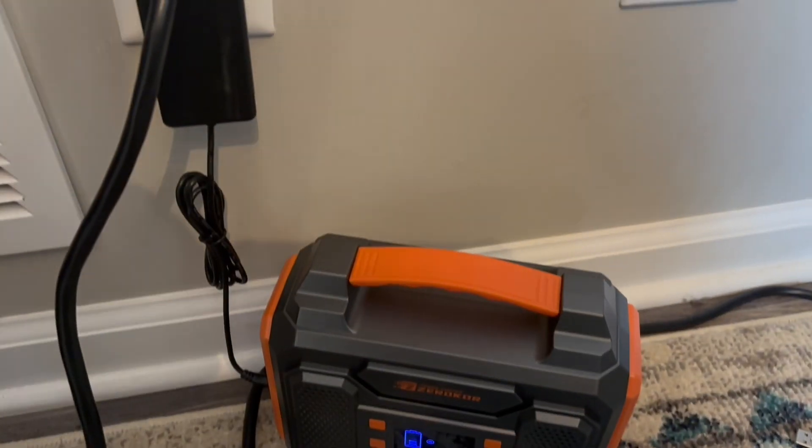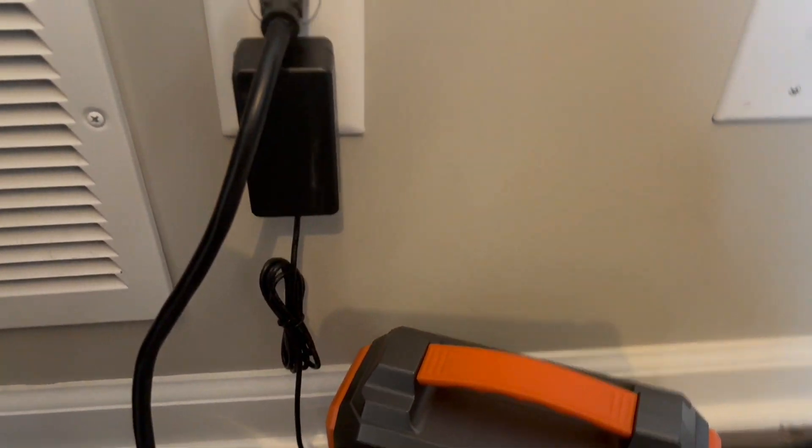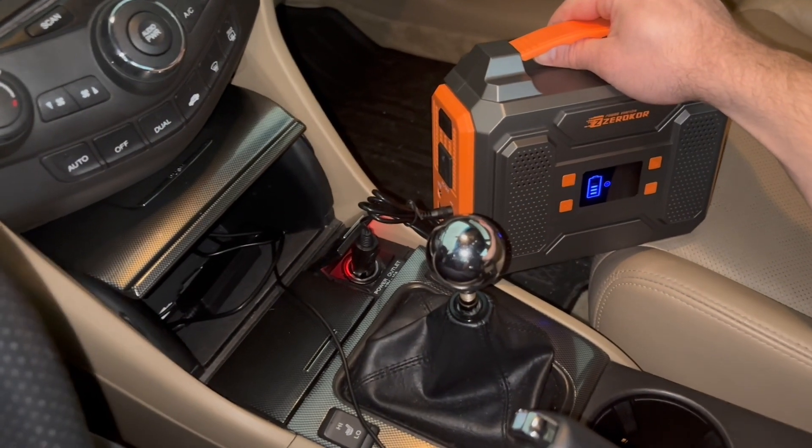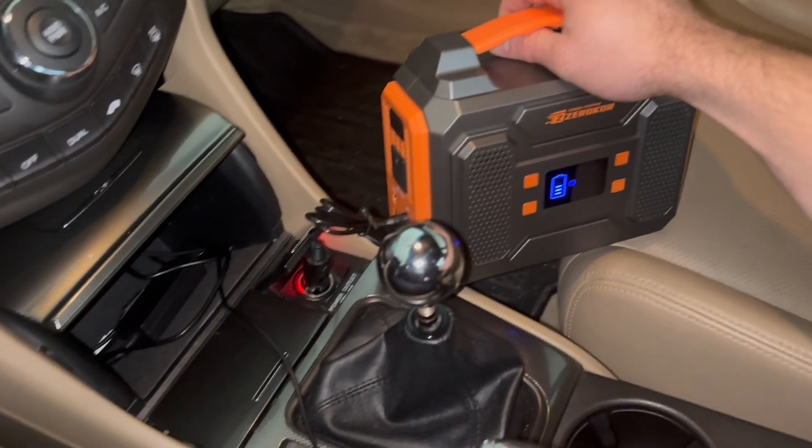You also have a cigarette lighter adapter that you can use to charge this as well, so there are a couple of ways you can charge it. Let me go ahead and make sure this is powered on and I'll show you guys how to charge an electrical device with it. You can charge this portable power station with the wall adapter — I'm very impressed so far.